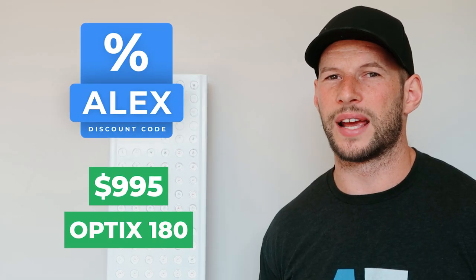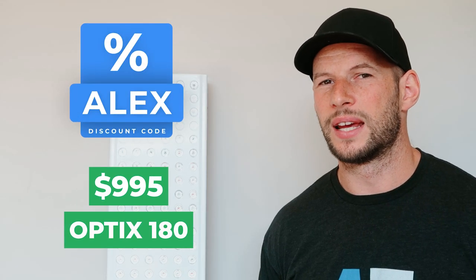This panel retails for $995 USD. Discount code ALEXALEX will save you five percent, dropping it down to about $950 USD.